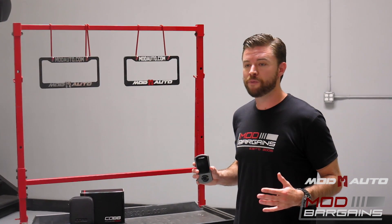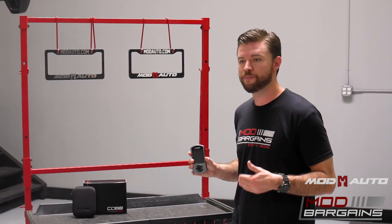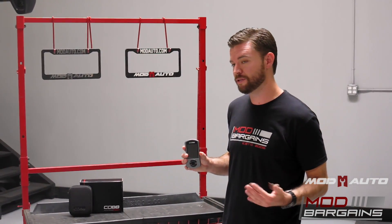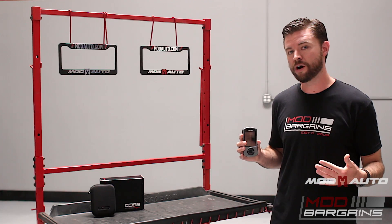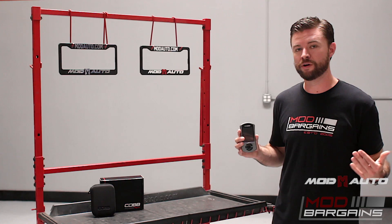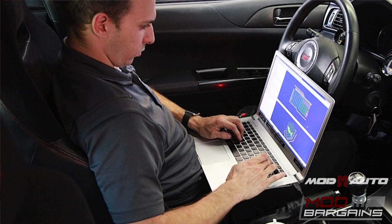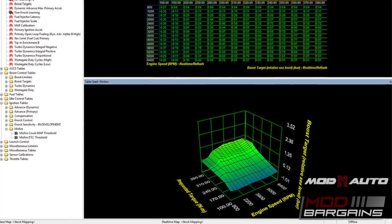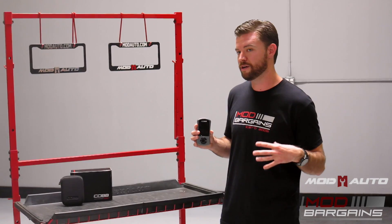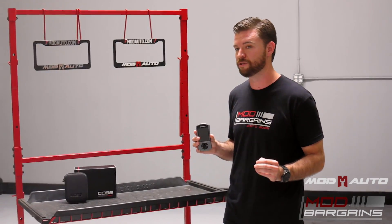In addition to the out-of-the-box or preset tunes, you can also use the Access Port to implement a custom dyno tune. If you take your car to a facility that has a dyno, there are Cobb Pro tuners that can load in custom settings specific to your environment, your use of the vehicle, and all the modifications you've already done. So it is custom tune-friendly as well as offering highly effective preset tunes right out of the box.